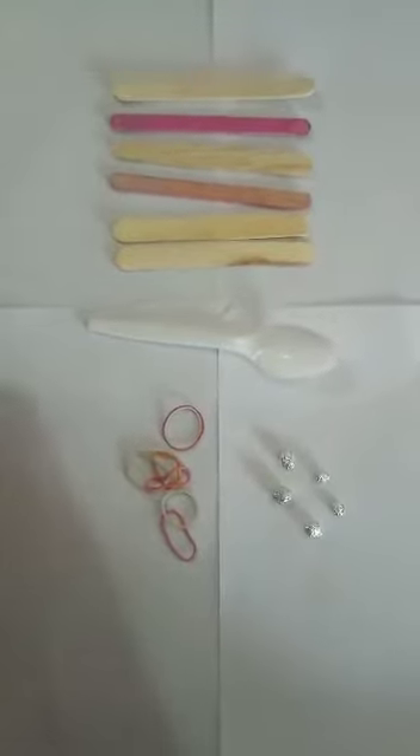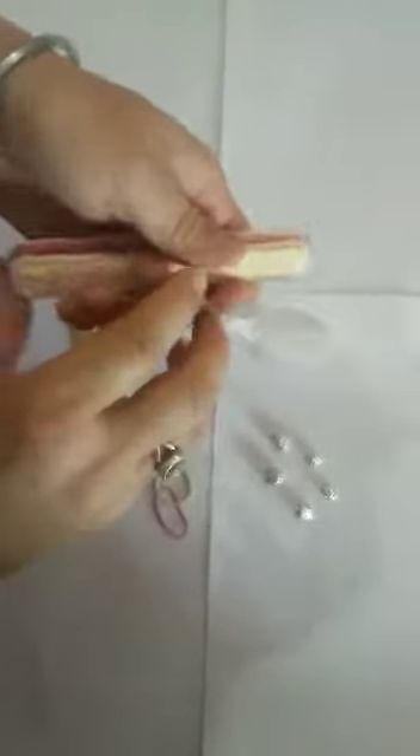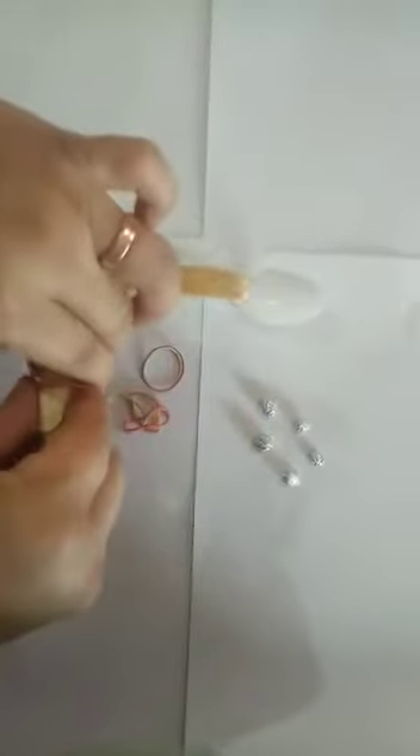So let's start now. Tie these sticks from both ends with the help of rubber, like this. Now put one stick in between the last one and the rest of the sticks, and tie the other end with the rubber.